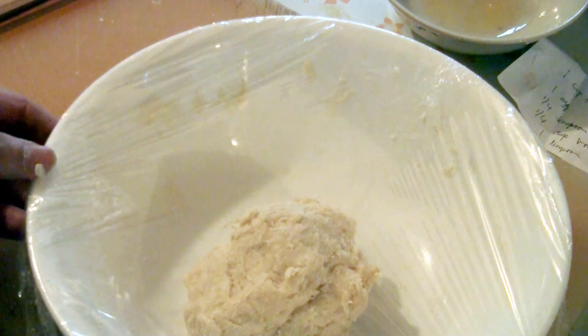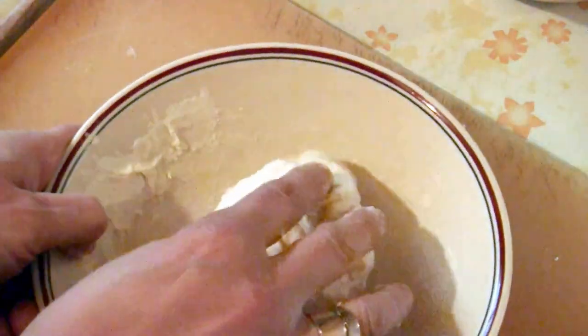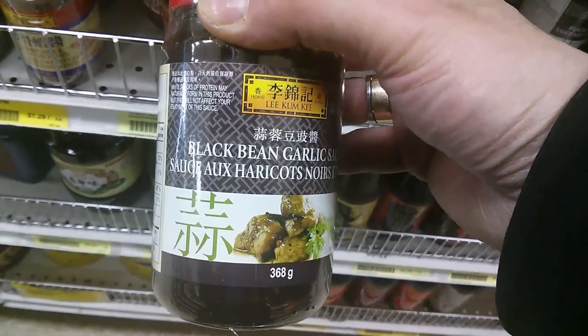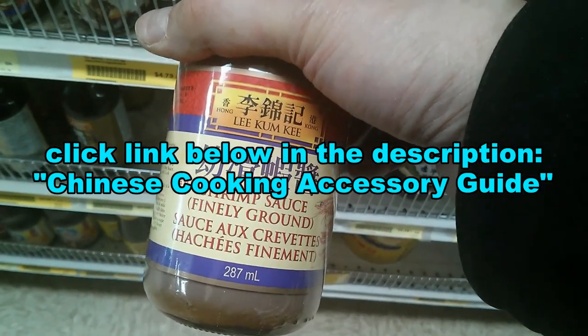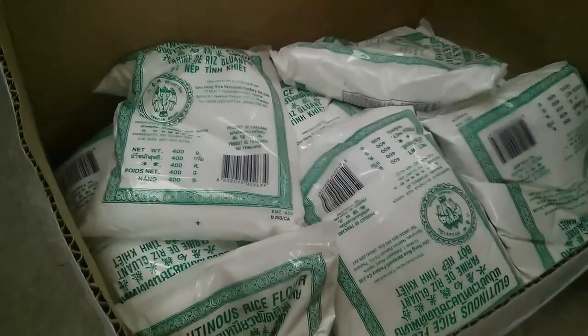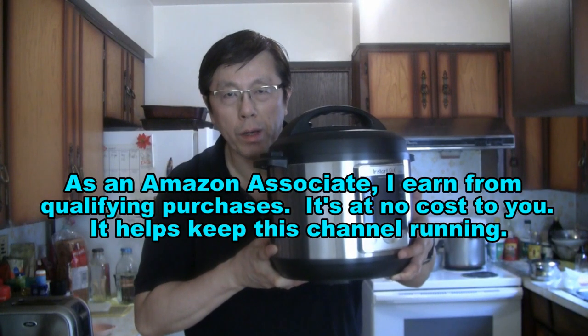If you want to leave the dough in the fridge for two or three days, just make sure you knead the dough at least once a day and keep it covered. You can order the products and ingredients I use in my cooking videos — just click the link below in the description for the Chinese cooking accessory guide, where you can order everything online including the wok and equipment I use.